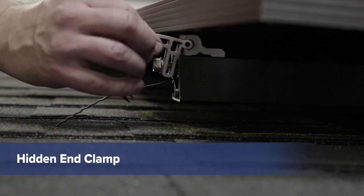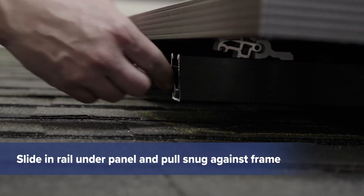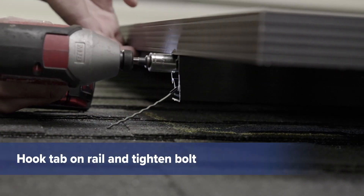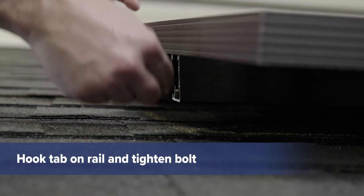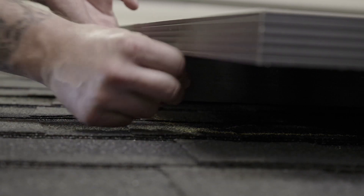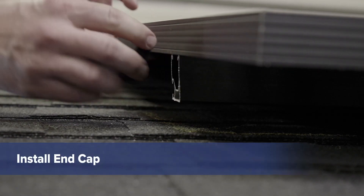To install a hidden end clamp, lift the panel frame and slide the hidden end clamp in the rail. Pull on the tab until the clamp grabs the inside of the frame. Hook the tab on the edge of the rail to hold the clamp in position while you tighten the bolt. Tuck the tab inside the rail and apply an end cap.